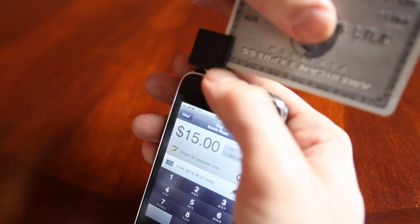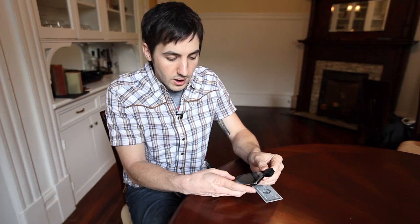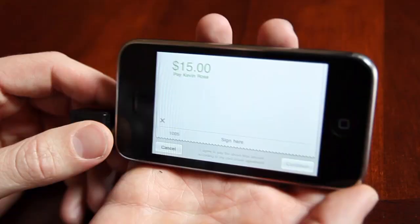Then all you have to do is swipe the credit card right into the top of the device. You go right in here at the top, slide it in. A quick swipe across the top puts the number in and it says authorizing. I click to authorize — it says approved.